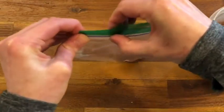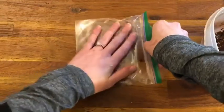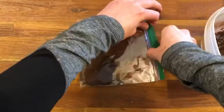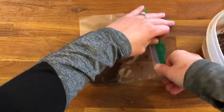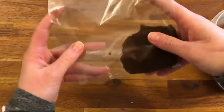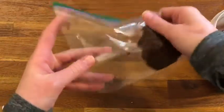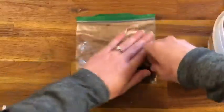Close the bag — you might need an adult to help you with this — because you want to get all of the air out of the bag. Once all of your air is out, take your chocolate pudding or your pretend dirt and squish it so it goes all over your bag.